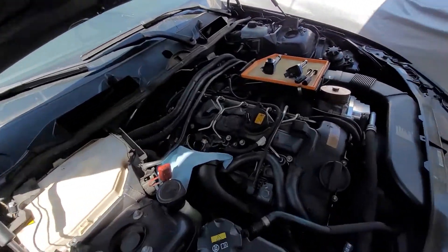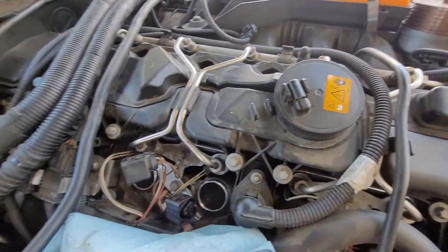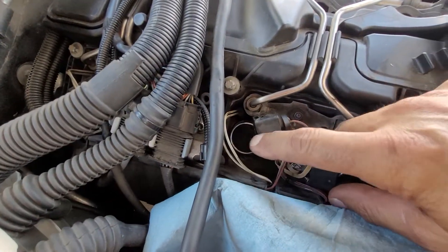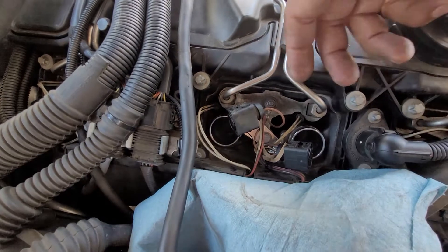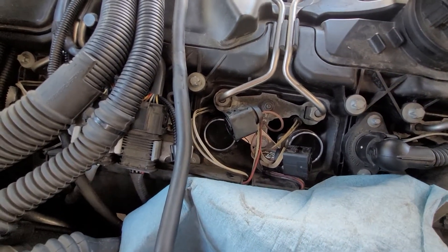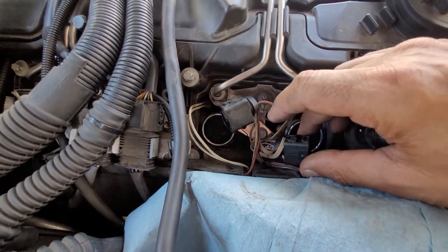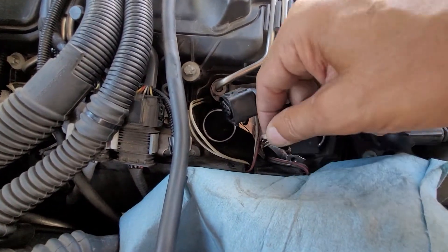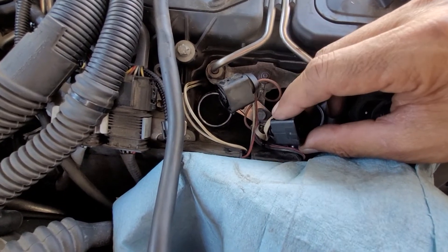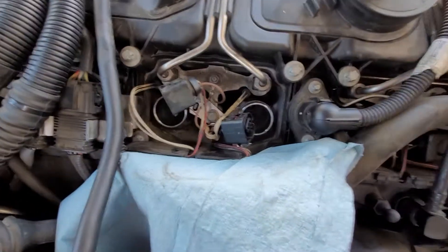Alright guys, part three. It didn't come with any instructions so I figured I better do this too. You're gonna have to take both coils out — this is obviously three and four. Sorry about the AC running; it's over 105 degrees out here. I put a rubber band on the front on number three so that I remember that this one is number three — however you guys want to mark them.